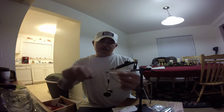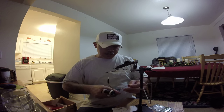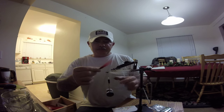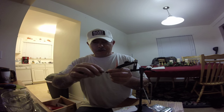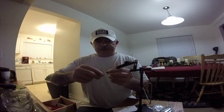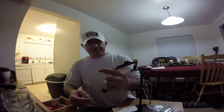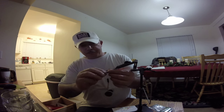Flip it over. Get your red bucktail, trim it up, and clean it up a little bit. Pull out any excess and tighten your wraps down. When you are done you can clean it up with a lighter.